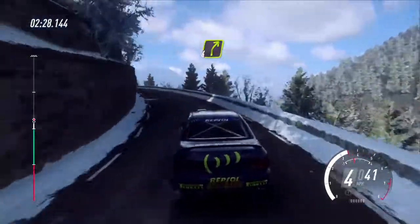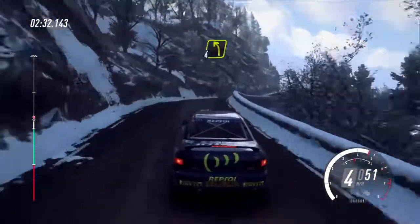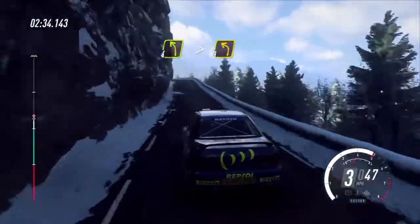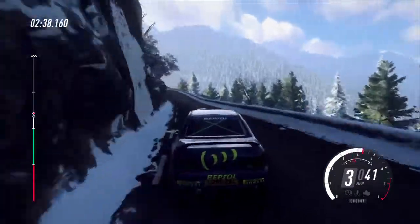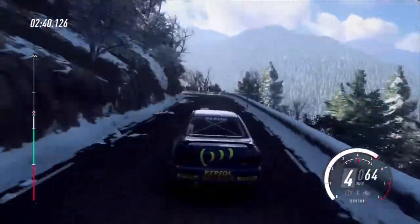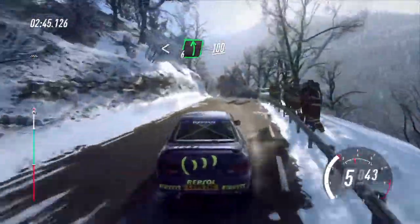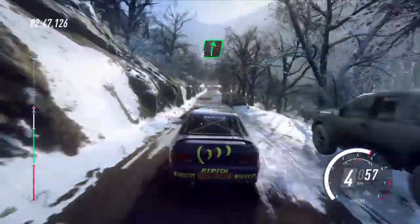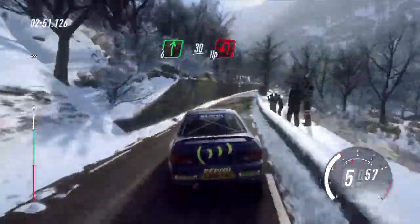Into 4 right of a crest, 30, 4 left of a crest, very long tightens, 3, opens, 6 right, 10, 6 right, 100, 6 right extra long, slow 30, unseen open hairpin left.